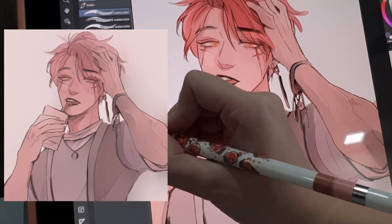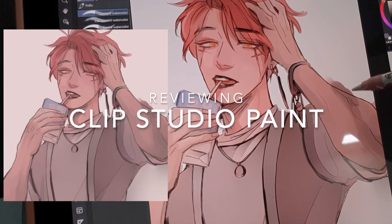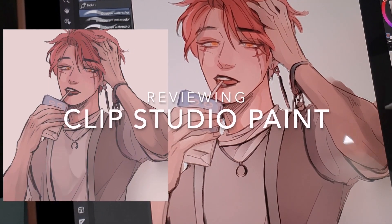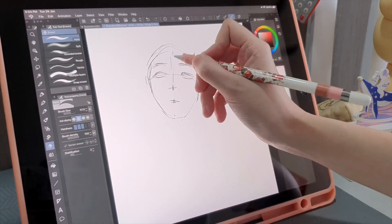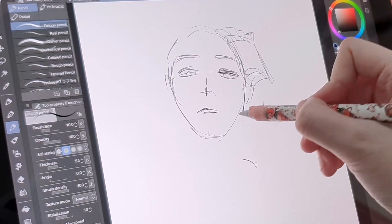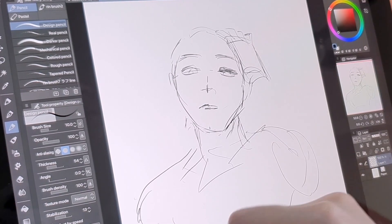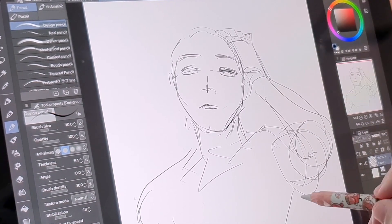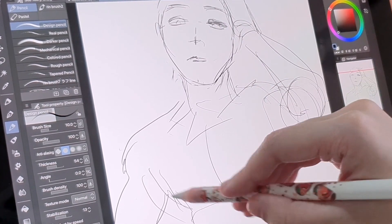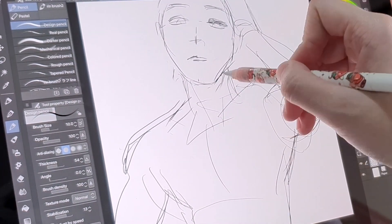Hi everyone, I'm Ellie and this video is my review of Clip Studio Paint on the iPad Pro. No YouTuber intro — I like to get straight to the point. This is actually my first sponsored video, sponsored by the very kind people at Clip Studio Paint. I've never done a voiceover before so I'm a little awkward, but I hope this gives you enough information on why I've been loving this program so much.